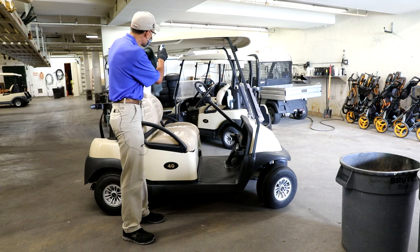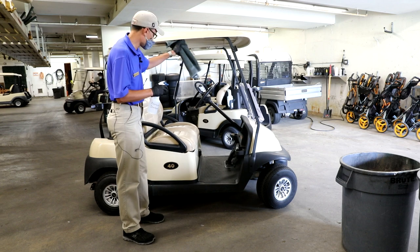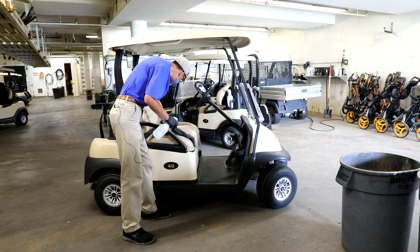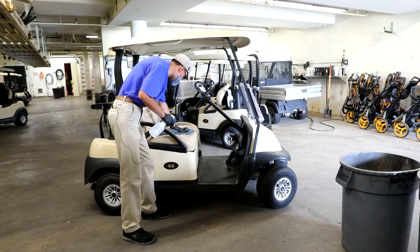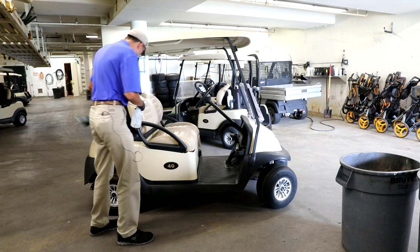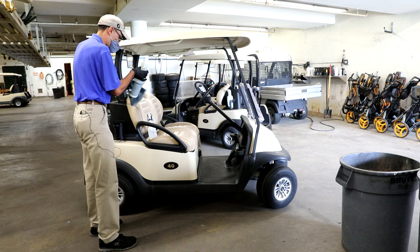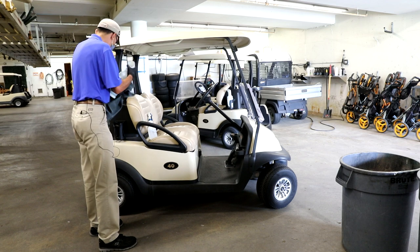We start off with the handles and clean those tops. We do those tops and then we do the seats where people have been sitting and putting their hands, and then the sand bottles because people touch there, so we clean here.